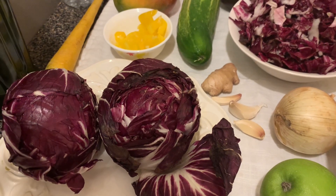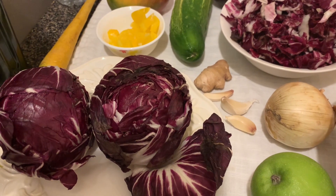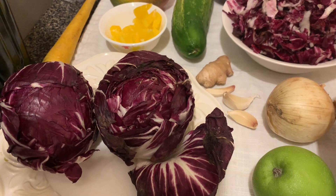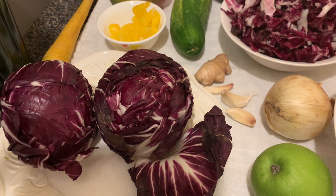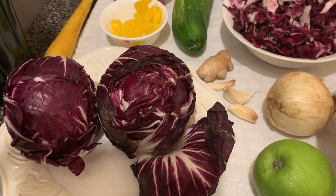The main benefits of radicchio include keeping the blood clean — and that's what we need, a clean blood. It stimulates liver function, eliminates toxins and waste from the body, aids in weight loss, helps to lower blood pressure to normal levels, and provides excellent protection against osteoporosis, cataract issues, supports digestion, and reduces the risk of Alzheimer's disease, and more.